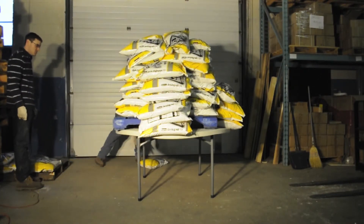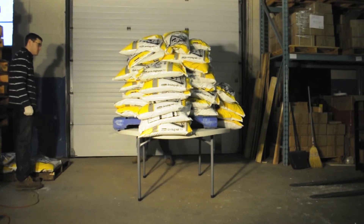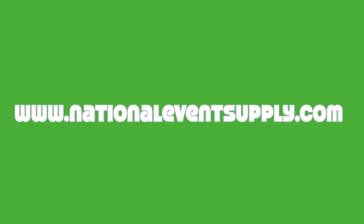If you'd like to learn more about our line of NES Reliable round folding tables, why not give us a call at 1-800-827-8953, or visit us on the web at www.NationalEventSupply.com.